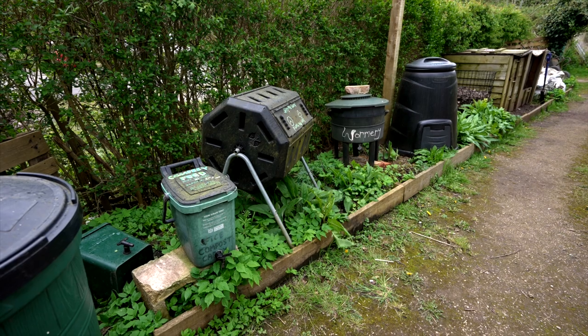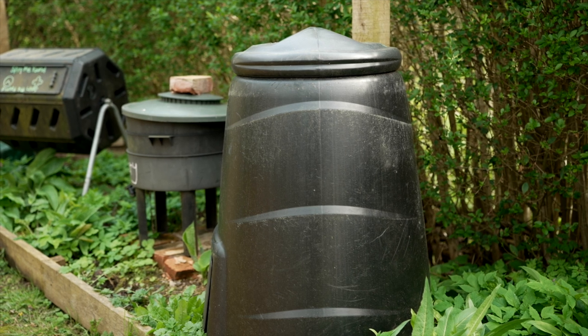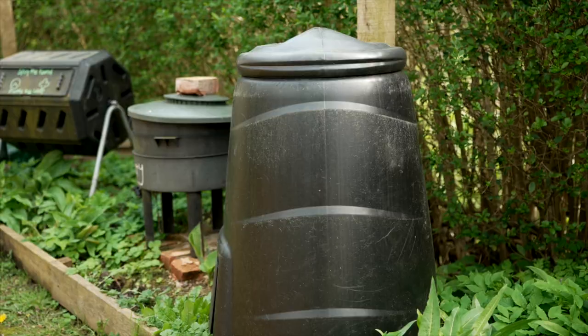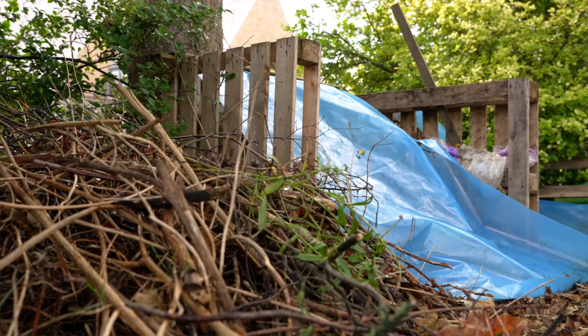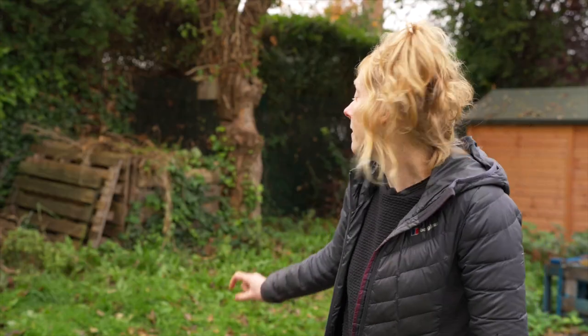There are loads of composting solutions out there. There are little cones that the council provide — you can chuck all your food waste and some paper and cardboard in there, and it's a self-contained composting area. You could just pile it all up and chuck a tarpaulin over it. You don't need to spend hours doing woodwork. You can make something out of pallets like they've got here.